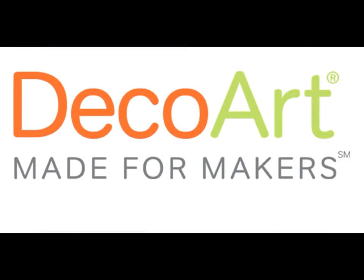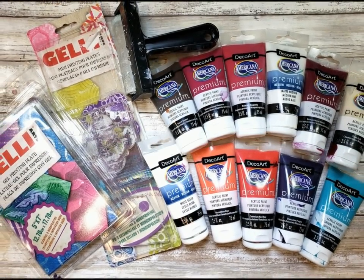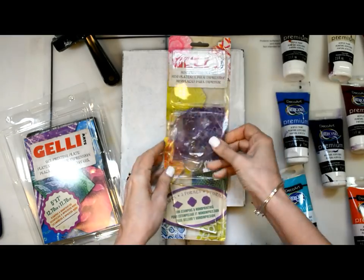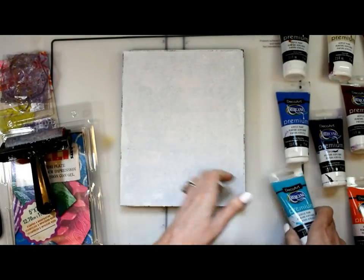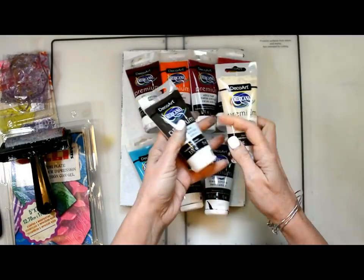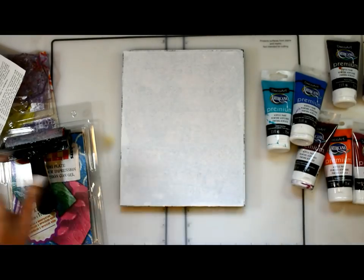Hello, my friends! It's Sean Petite with the DecoArt Media design team, and I am here today to create this cutie. I'm going to be using some jelly plates and some Americana Premium paints. I'm using some specialty shapes and I'll also be using a 5x7 jelly plate. No brush today — I'll only be using my brayer and maybe a few other things, but no paintbrush needed. Americana Premium paints in a variety of colors.